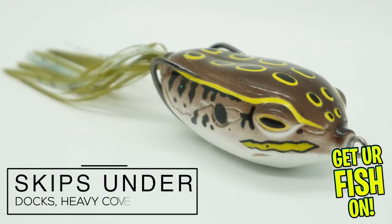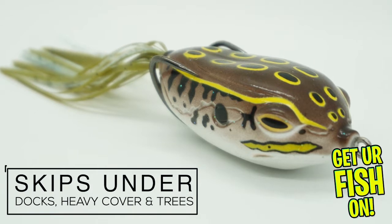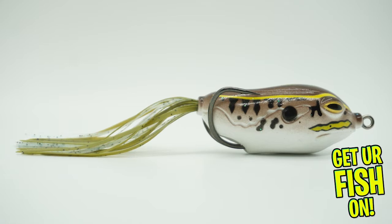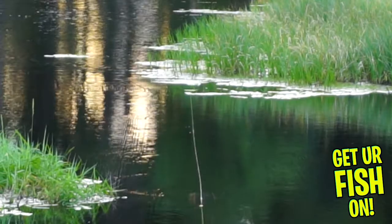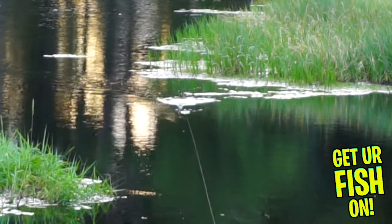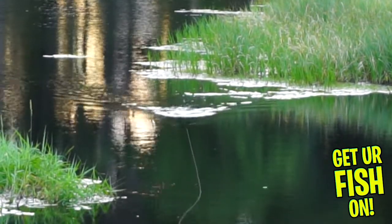This frog skips under docks, heavy cover, and trees as good if not better than the average frog lure. It will allow you to reach them in tough spots, and this is because of its wide body and its single skirted tail which reduces the drag and increases surface area.